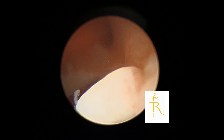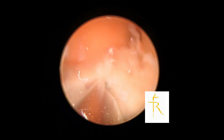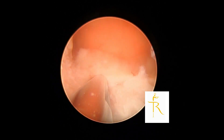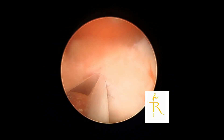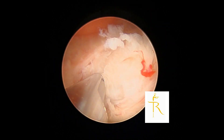As you can see, the fibroid has a different texture. You can get some tactile feedback with the mechanical morcellator — it's a bit hard, not soft, with a gritty sensation. There are visual cues as well: you can see it's a bit whiter than the surrounding pink mucosa, which reassures me that I'm actually morcelating the fibroid.